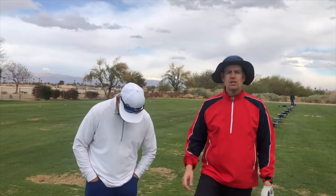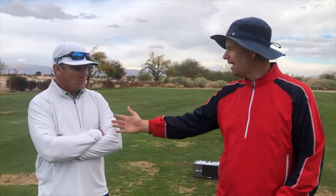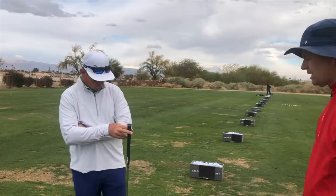Hey everybody, welcome to Not-So-Sunny La Quinta, California. I'm Matt here with Milo Lines. Good to see you. So we're talking about today, Milo, this really interesting concept. There are so many lines that people can talk about in the golf swing — down the line lines, face on lines. This is a line that's more of a POV line from your own point of view. I'm going to give you this club and talk about how the chest and the club stay parallel.